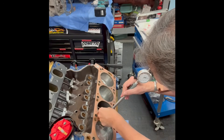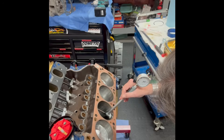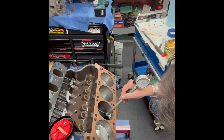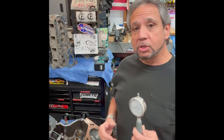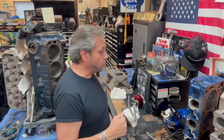I put the bore gauge in the cylinder at the same spot, and right now I can see the needle going back and forth — the lowest point is at one thousandth over, so it's a 4.016 bore. You want to do this in three areas — top, middle, and bottom — to check for taper from someone holding the hone in one spot too long. You can also turn the gauge 90 degrees to check that it's cylindrical and the bore is square all the way through. So the 354 bore measures 4.016.